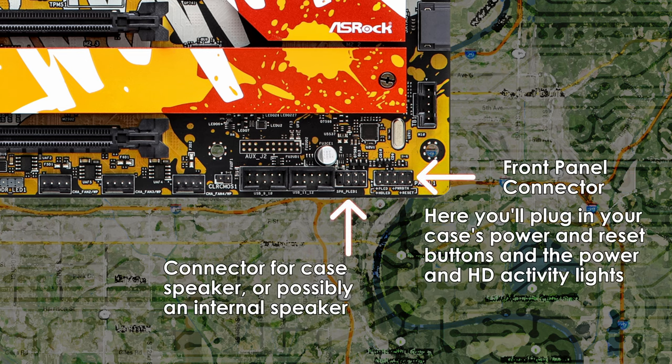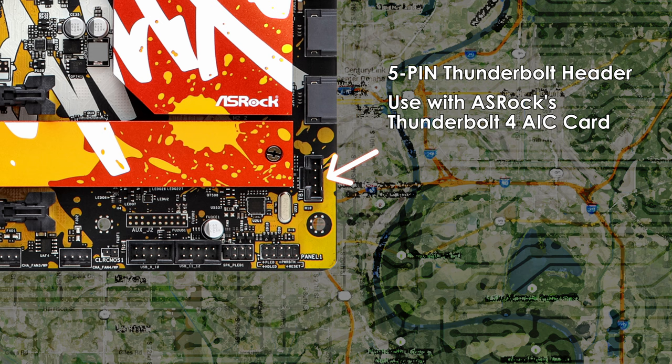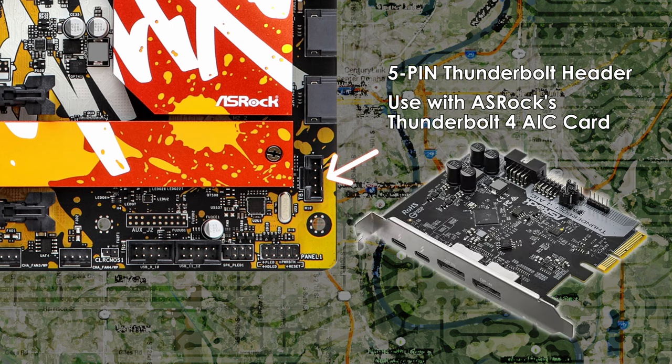Next to the USB 2.0 headers are your system panel and power LED/speaker headers. The system panel is where you'll connect your power and reset switches, as well as your power and hard drive activity LEDs. Below the second SATA port is a peculiar header we don't often see on AMD motherboards — a Thunderbolt connector. Use this 5-pin header with ASRock's Thunderbolt AIC card.